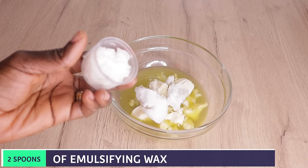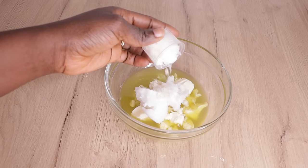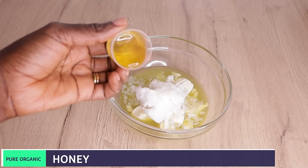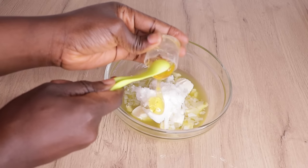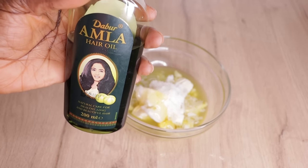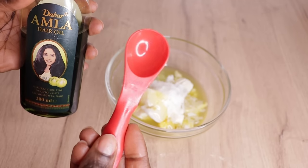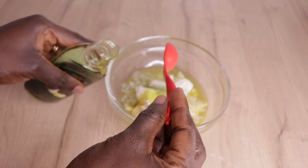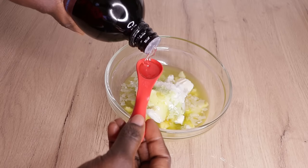Then I'll go in with two spoons of emulsifying wax. If you don't have this, you can use beeswax as well. Then I'll add one and a half spoons of pure organic honey — it conditions your hair, gives shine, volume, elasticity, and makes your hair feel super soft and moisturized. Then two spoons of amla oil — amla oil is amazingly great for your hair; it gives shine, conditions, stops hair fall and breakage. Then one spoon of glycerin, which also conditions and moisturizes your hair.